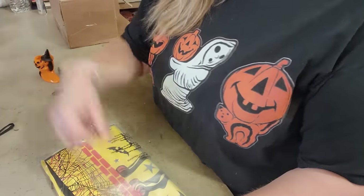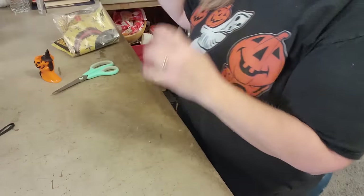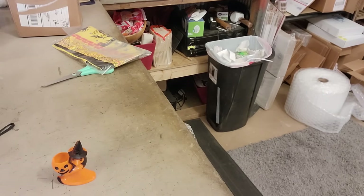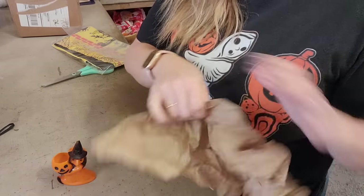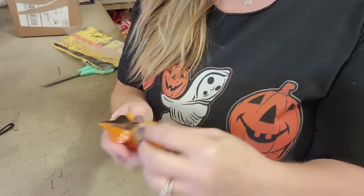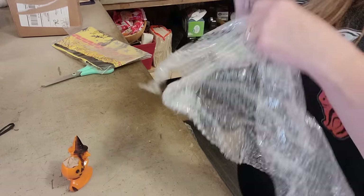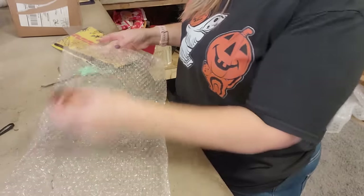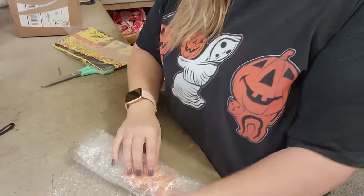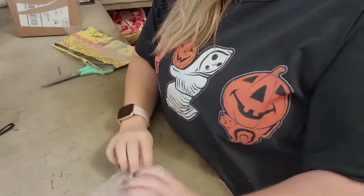I'm squeezing the air out of the bag to get it protected in there. I'm using a recycled box here. Shanna also got this little Ross Bro witch, and she does have a little crack, so I'm going to use some scrap paper to fill in that void — it gives it some integrity so it doesn't get more damage during shipping. Then I'll use some scrap bubble wrap, lay the little witch in, roll her up, put a little tape on her, and fold the ends under for extra padding.